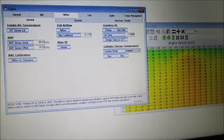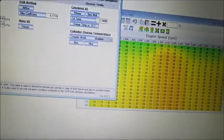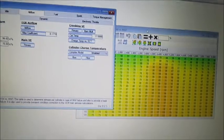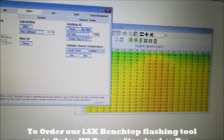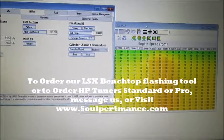All you have is our bench flashing tool, an ECU, our interface, HP Tuners, and a laptop — you're all set. Don't forget the 12 volt power source. Thanks guys. We are HP Tuners distributors and sell at awesome prices, as well as our bench top flashing tool which we sell for 73 bucks shipped. Thank you.